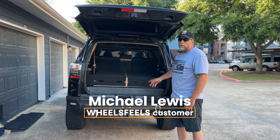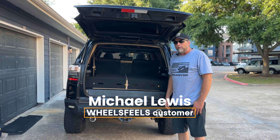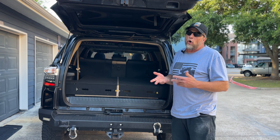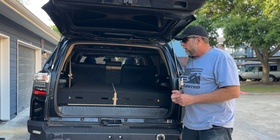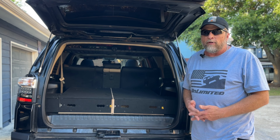Hi, I'm Michael. This is my unlimited 4Runner. Her name is Marina. I was looking for a drawer system for my limited — I call it unlimited — 4Runner with the third row seats. I couldn't find any company that would make one or even had one. Then I found Wheels Feels.